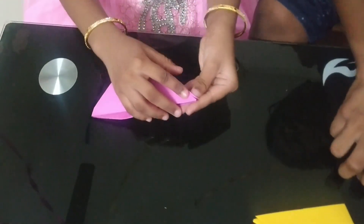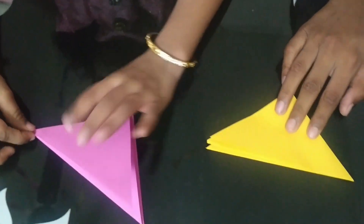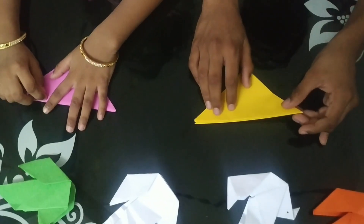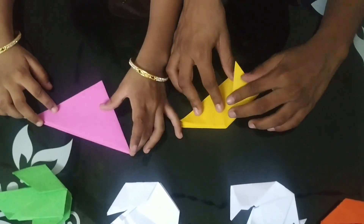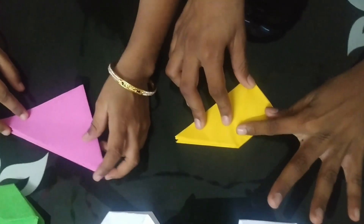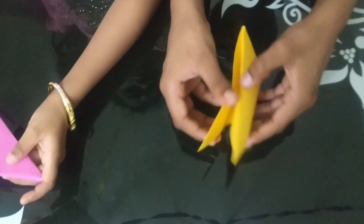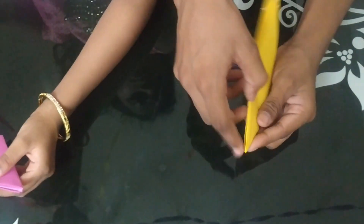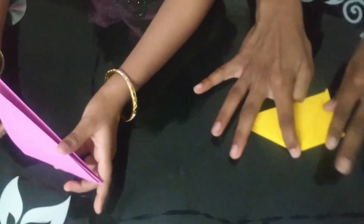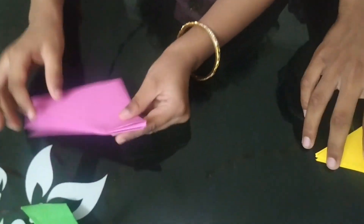On this line we will fold this paper into two halves. Sreeja, now you try.